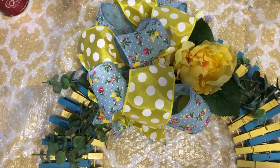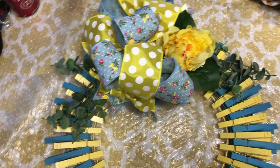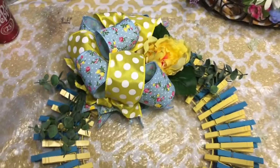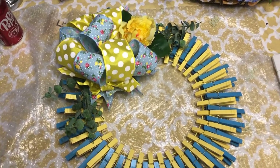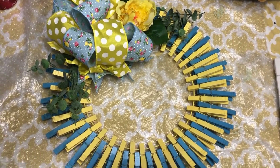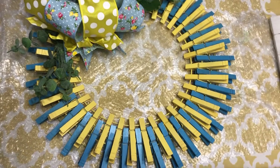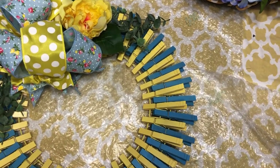Here is how I finished the wreath. I got these two different ribbons on Amazon and I made a bow. Then I just added this one flower and some little greenery that I had. When I hang it, it's going to be kind of tilted off to the side, just a little bit like that. I'm also kind of playing around with the idea of maybe putting something in the center — maybe like a sign or something — I don't know what yet.